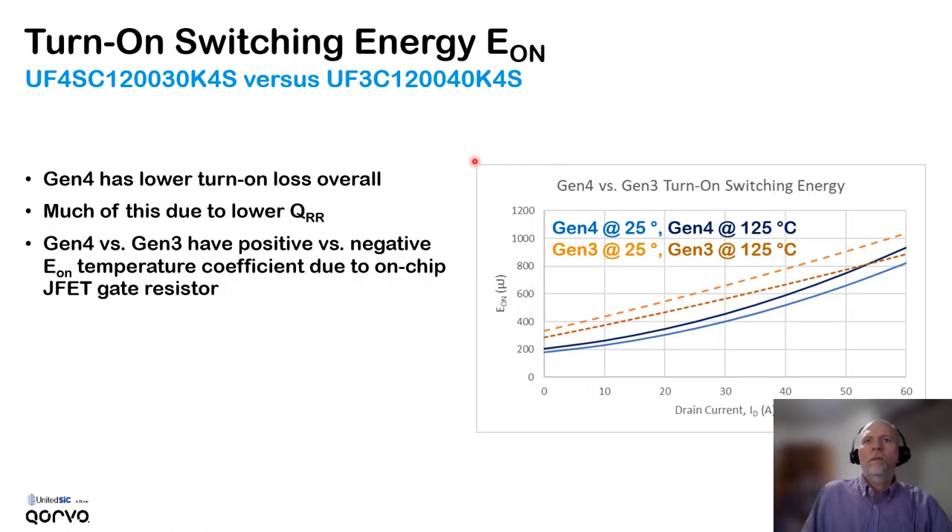Looking at the turn-on switching loss, the generation 4 part has lower turn-on loss overall, and much of this is due to the lower reverse recovery charge effect. In the graph on the right, generation 4 is shown in blue traces: light blue at room temperature, dark blue at 125 degrees C. For the generation 3 part, lighter orange is room temperature and darker orange is 125 degrees C. You'll notice something peculiar: the generation 3 part actually has lower switching loss at the higher temperature, which is the opposite for the generation 4 part. This has to do with the temperature coefficient of the built-in JFET gate resistor.